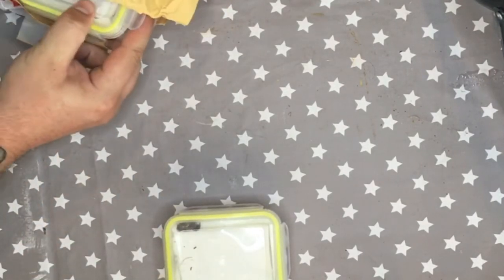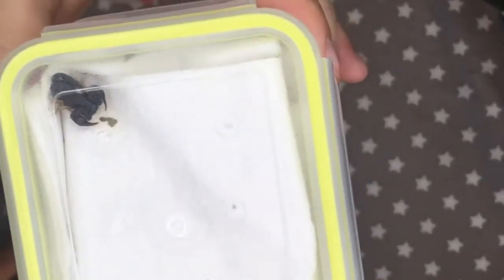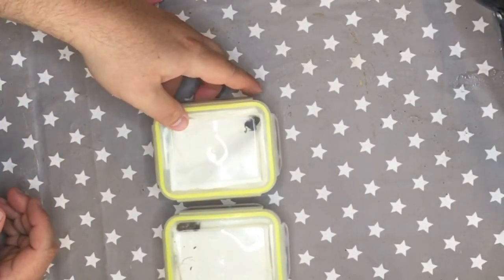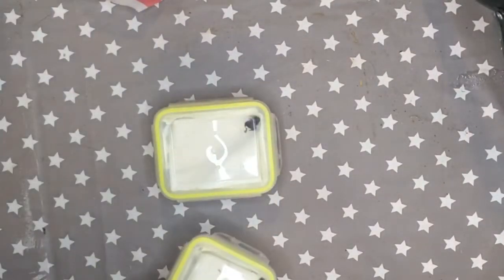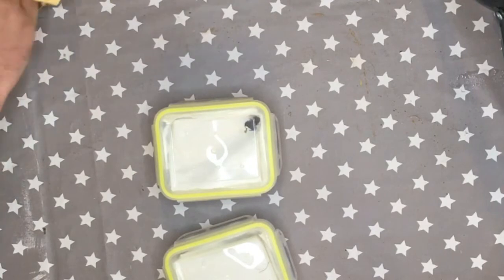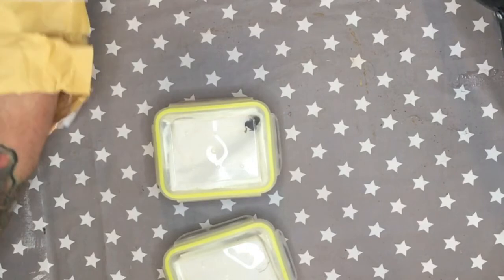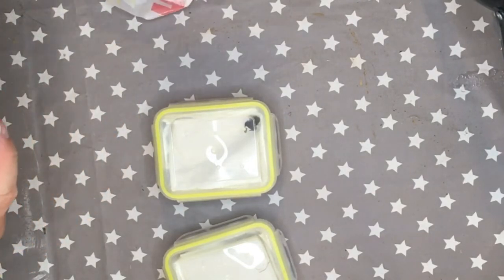Here you can see the little scorpions — they're tiny, probably 20–30 mm. They can grow up to about 45 mm, just under a couple of inches. They came really well packaged in these pieces of Tupperware with ventilation holes drilled, well padded with tissue paper. All three scorpions are really fit and healthy. This last one is probably the largest — he's upside down, but they like to wedge themselves into crevices and cracks, so he's probably quite happy there.